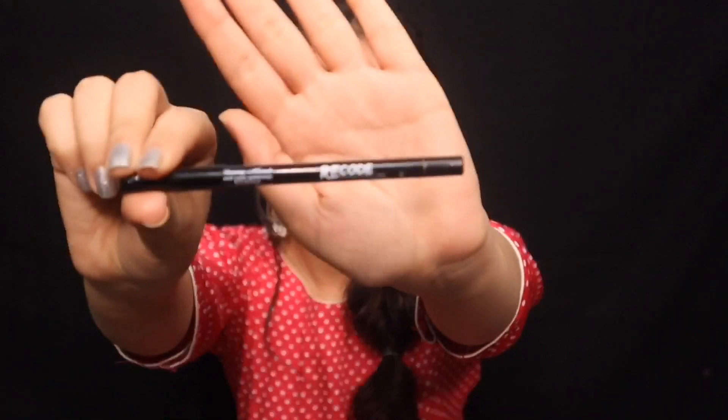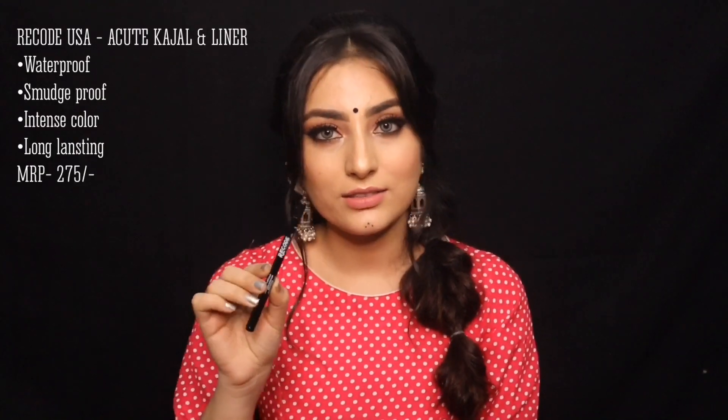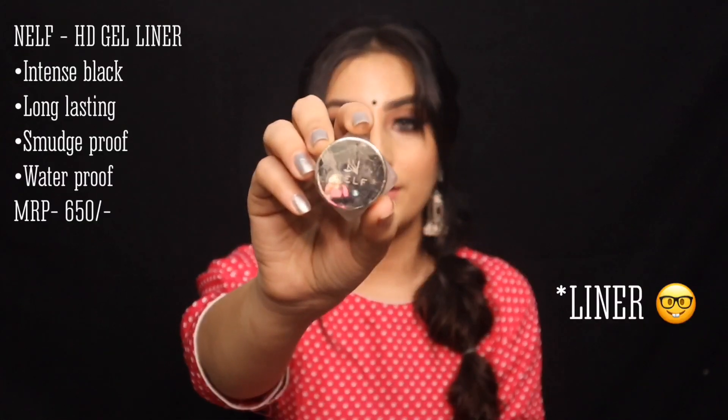For kajal, I suggest the Recode USA Kajal — one of the best kajals I've ever used. It stays for a very long time and doesn't smudge. For a high-end kajal, you can check Urban Decay's kajal. For gel liner, we have the NELF Cosmetics Kajal, the best kajal in the drugstore range — very pigmented and jet black. If you're looking for colorful liners, check out the colorful range from Recode USA, available in pencils and liquid as well.